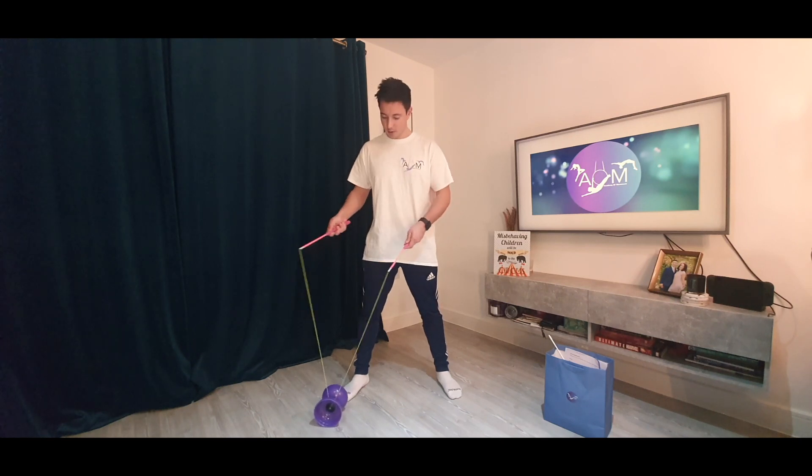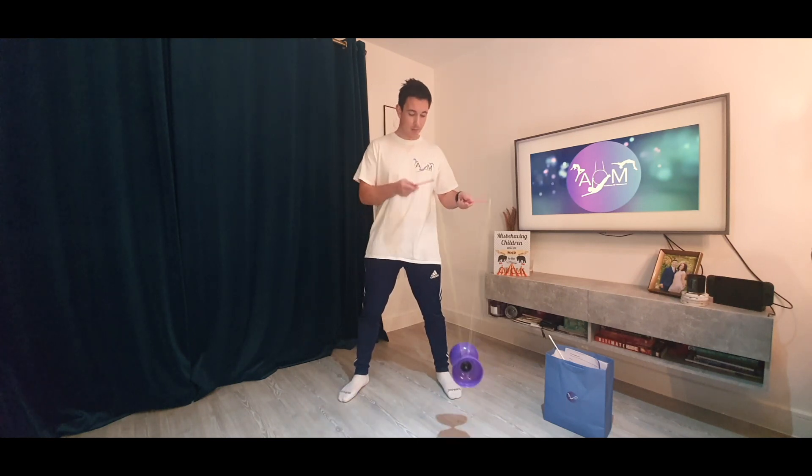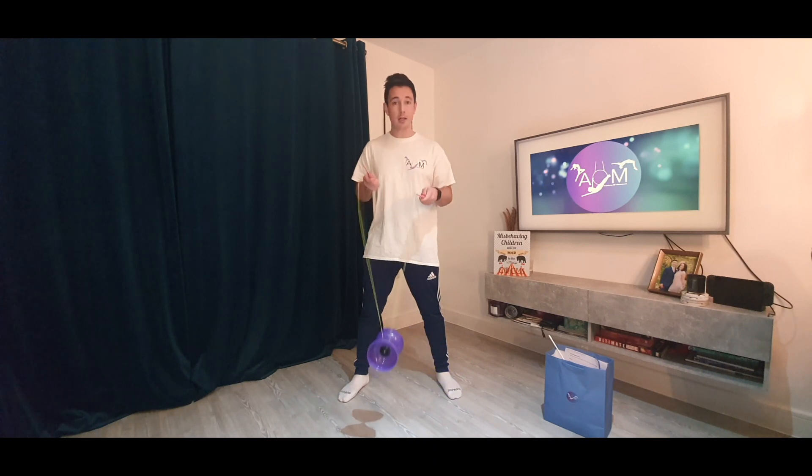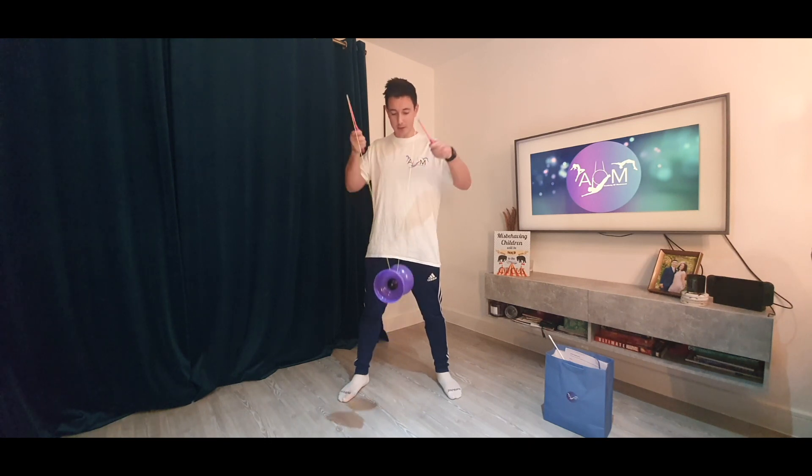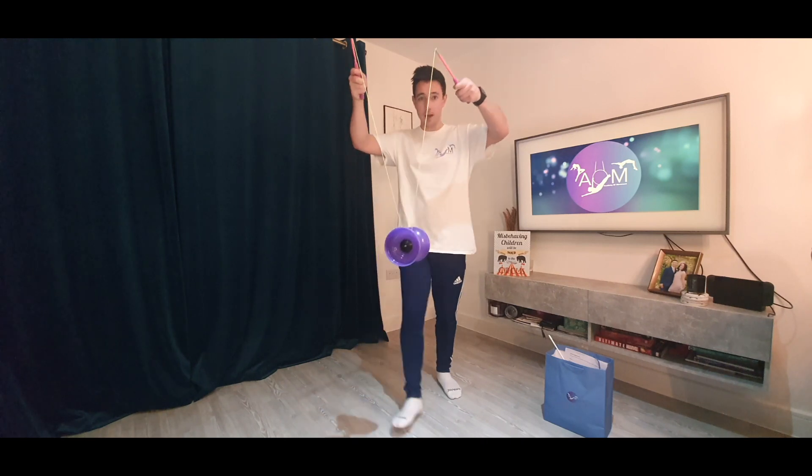Starting on the right hand side, going all the way across, picking it up, and just using this stick to keep it going. You'll see I've got it nicely spinning on the string. Hopefully I've got it spinning fast enough that I can stop and see the Diablo spinning there. Can you all see that?